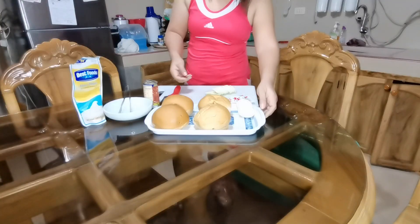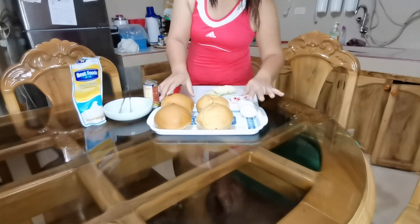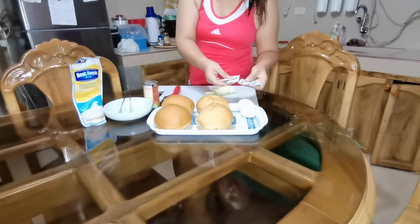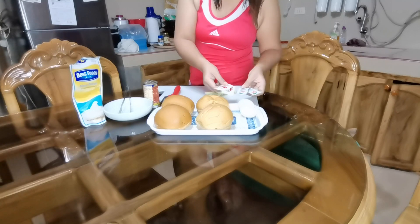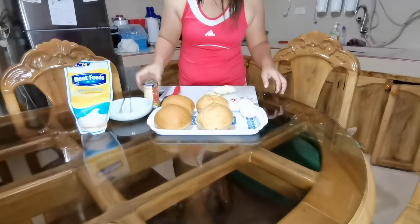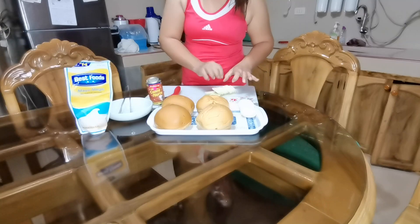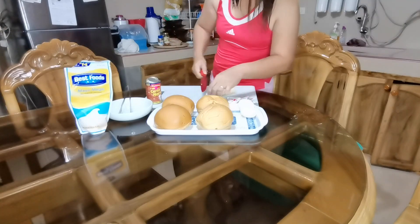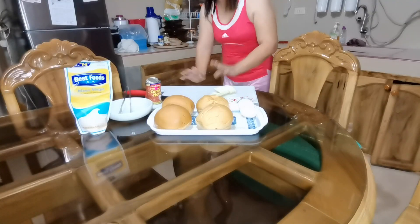So these are the materials. I have here burger buns, eggs, ketchup — yung mga natitira sa mga order namin sa Jollibee. Then we have mayonnaise, the corned beef, and of course we have here the pino. So ito ang mga nandito na ingredients. So ito lang muna ang gagamitin natin.